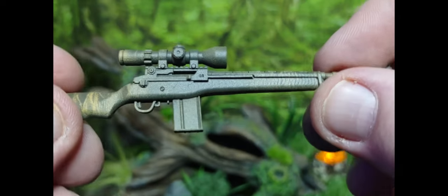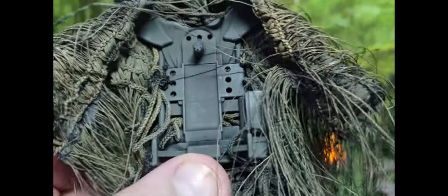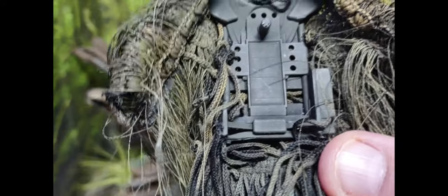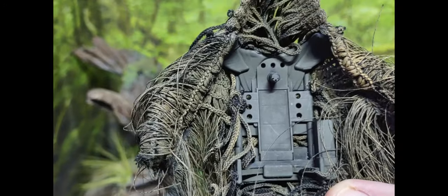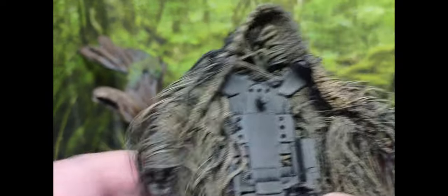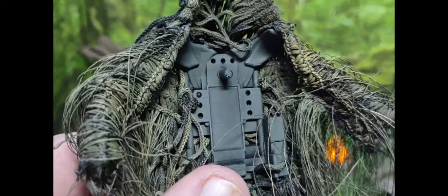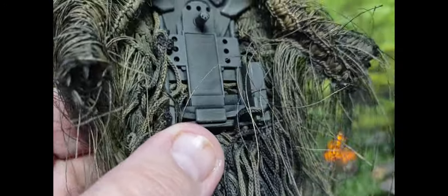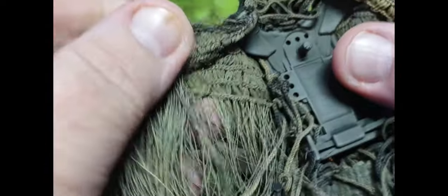For the ghillie suit, they're also using their backpack that's been used on multiple different loadout kits. Having this backpack helps the ghillie suit hang better on the figure. One drawback though is that putting your figure in a prone position, you can't get them to arch their back up because the backpack stops it. Hopefully Mark and team figure out a way to get a little more flexibility out of it. You can also attach a walkie-talkie on the side, which is a nice addition.